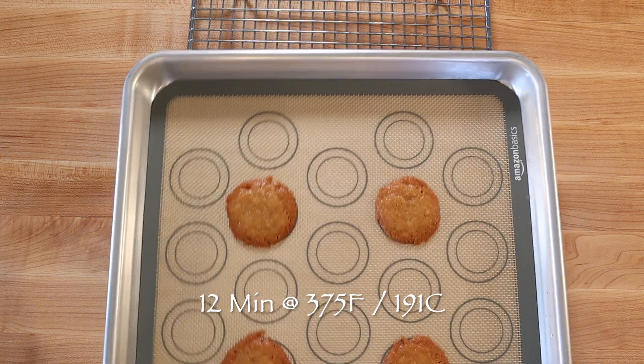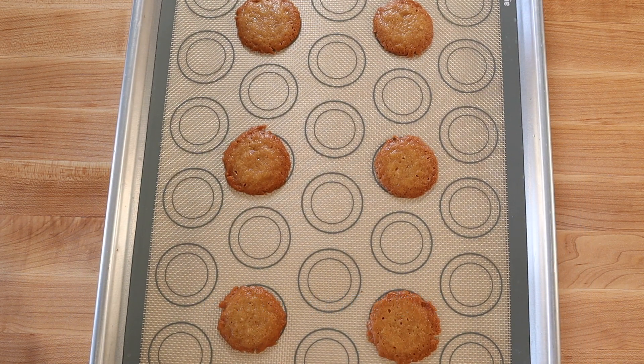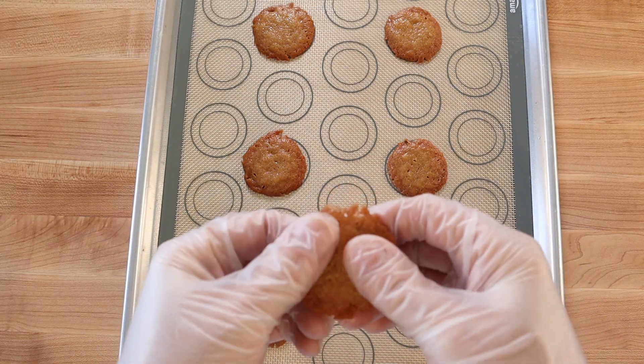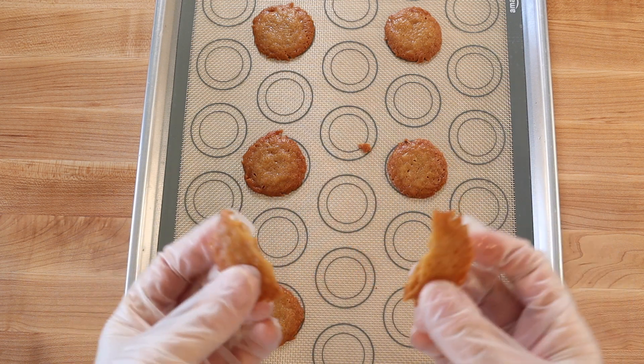Then bake at 375 degrees Fahrenheit or 191 degrees Celsius for about 12 minutes, or until the cookies have spread out, are nicely browned, and cooked through. Stored in an airtight container, the cookies will last several days.